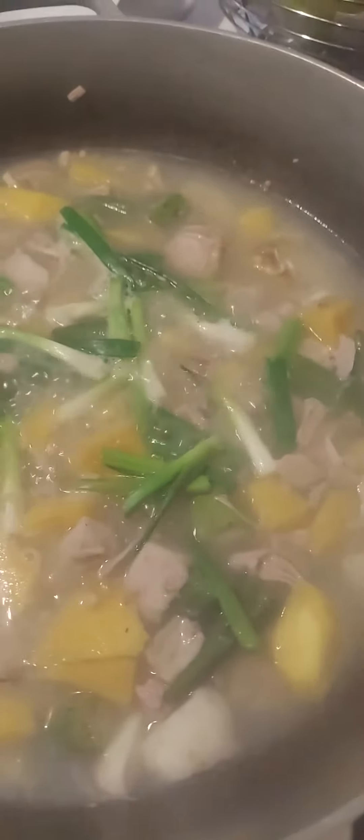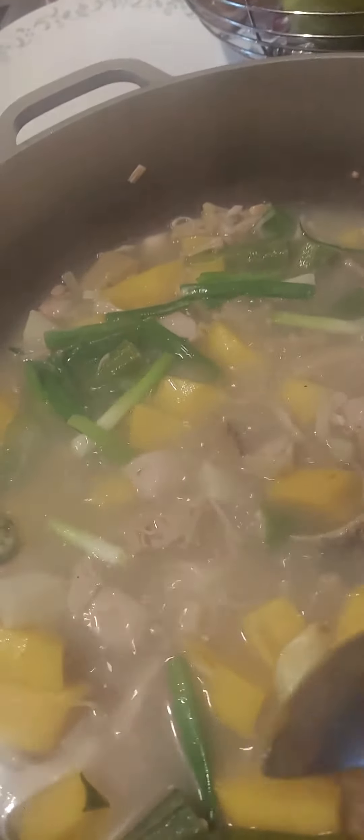Then put some water and salt, and make it boil until the vegetables are tender. Today I'm cooking Otan Bisaya — cook until the vegetables are tender. I put some okra too.